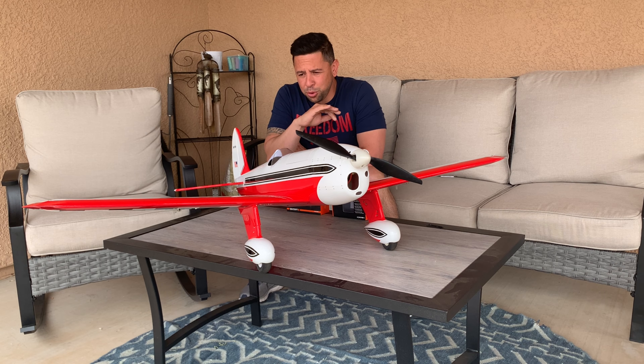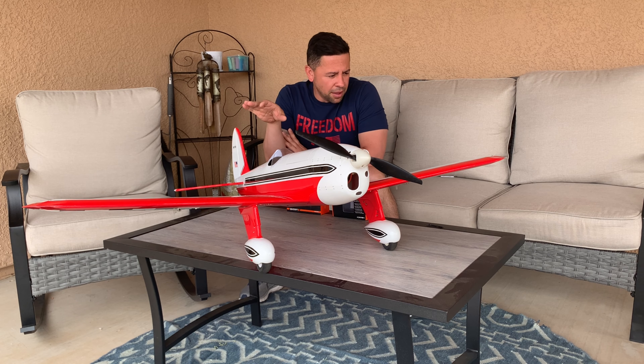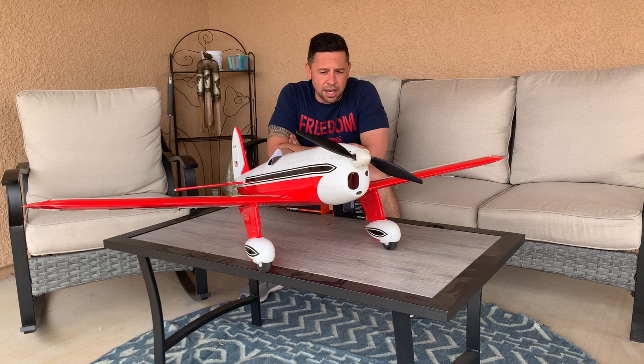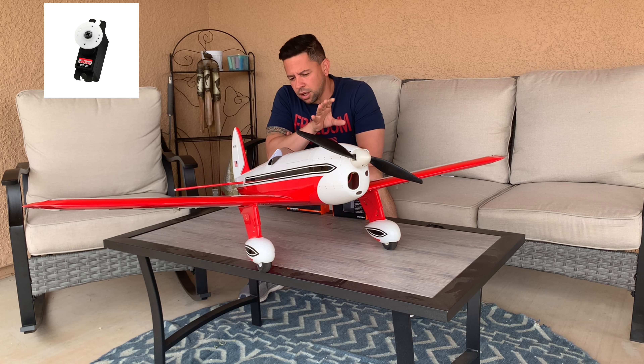It flew fantastic. I think I did a decent job gluing all the hinges so everything held up. Did two flights on it with a 3300 to 3200 milliamp 4S battery, 40C, and it flew fantastic.